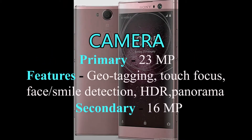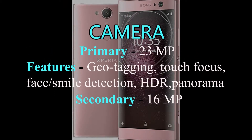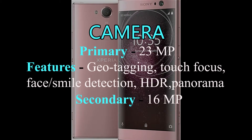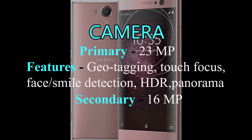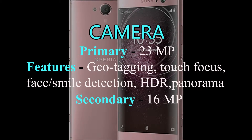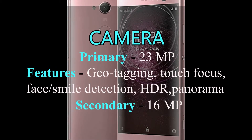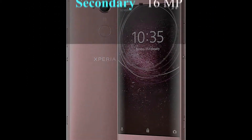Sony Xperia XA2 has a 23MP back camera with phase detection autofocus and LED flash. Geo-tagging, touch focus, face and smile detection, and HDR are features of Xperia XA2. It has a dual 16MP plus 8MP front camera.